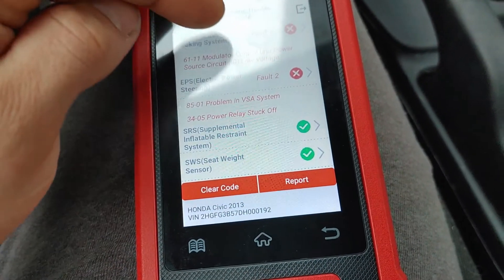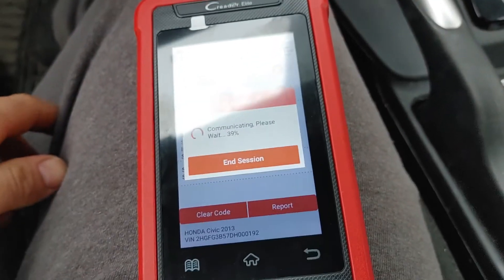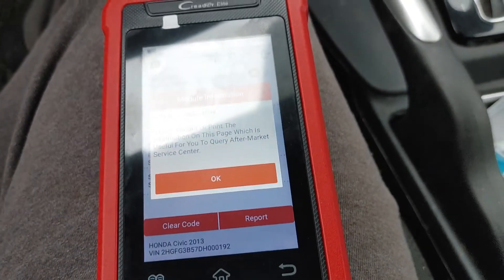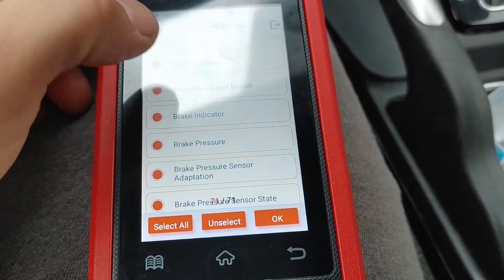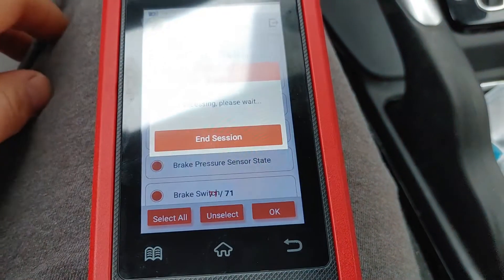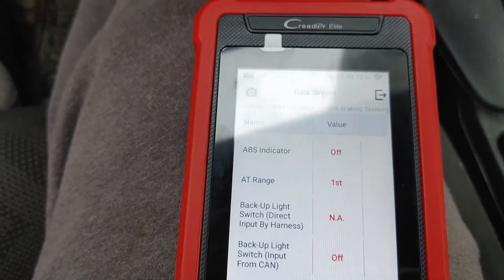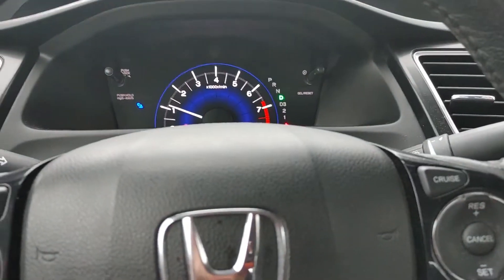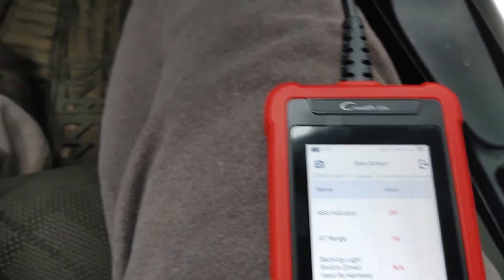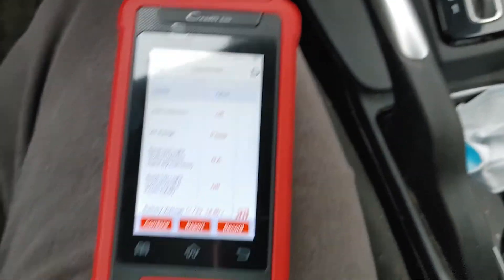Let's go into ABS — the tool is actually pretty quick, I'm very surprised. We'll go to read data stream and select all. Automatic transmission range is in reverse, neutral, park, first. ABS indicator off. I don't have anything on my dash for EPS. I think those codes might be in history — I performed an update on this car and can't remember if I scanned and erased the codes.